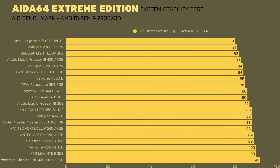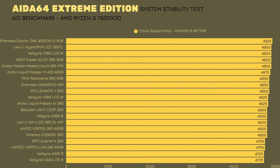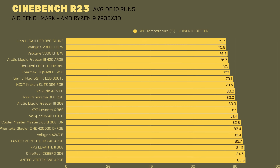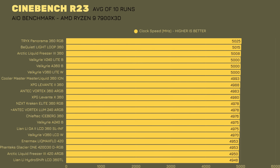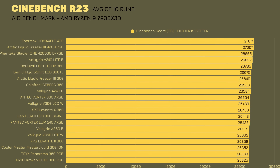On to benchmarks: in Blender Extreme Edition the CPU went up to 81 degrees. I'm using the AMD Ryzen 9 7900 X3D because I have many comparisons available. Clock speed doesn't go above 5000MHz in this scenario — up to 4900MHz. In Cinebench it's quite interesting — second place on thermals with 75.9 degrees, which is outstanding. Clock speed is 4970MHz, and the average score is 26,489 across 10 runs, which is outstanding.